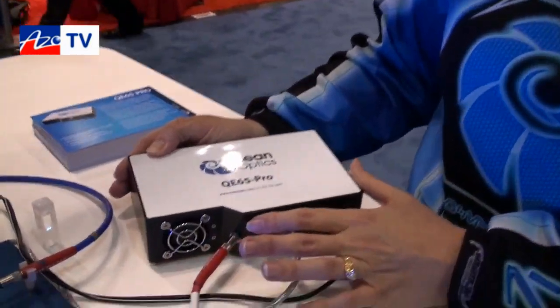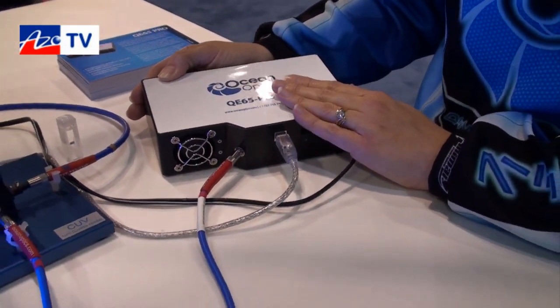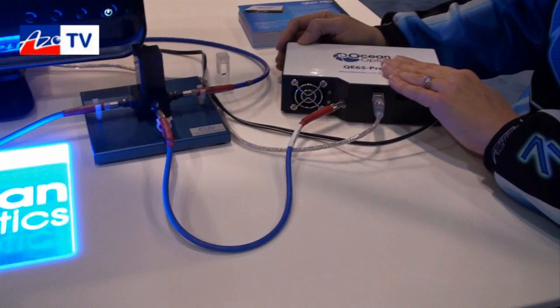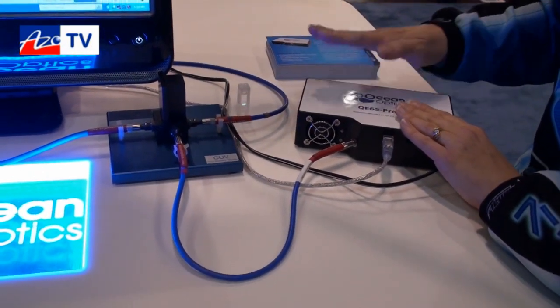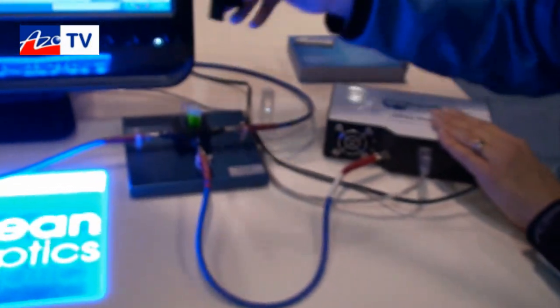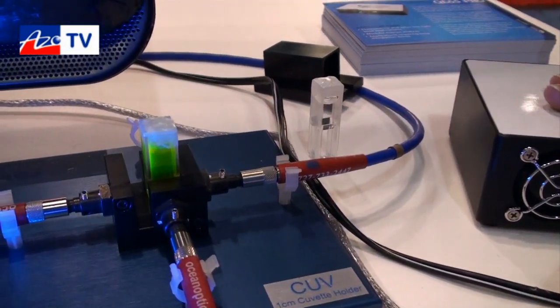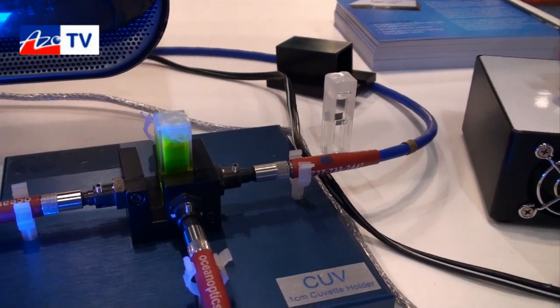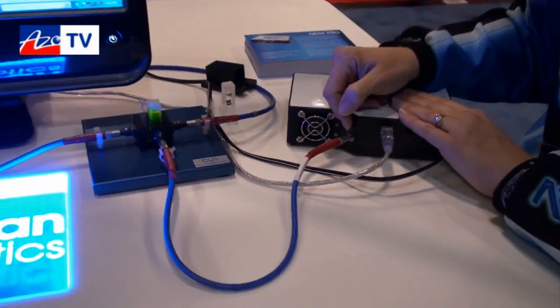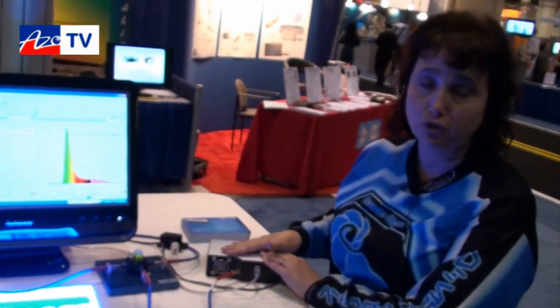Now we've taken the Raman instrument I just showed you, put a larger slit on it — which we can do in our own laboratory — and configured it for fluorescence measurements. The exact same spectrometer just used for Raman can also be used for your fluorescence measurements. What we have here is our QE65 Pro coupled to our four-way cuvette holder, making a fluorescence measurement using a broadband light source with this exact same spectrometer. The benefit is that with this added configurability you can interchange the slits and have one spectrometer for multiple purposes.